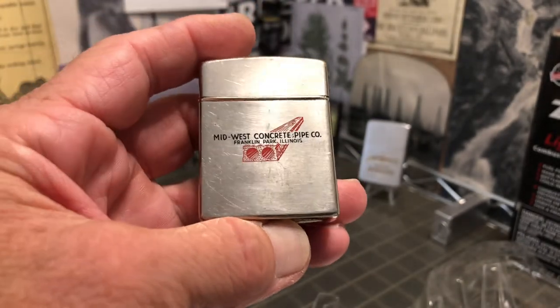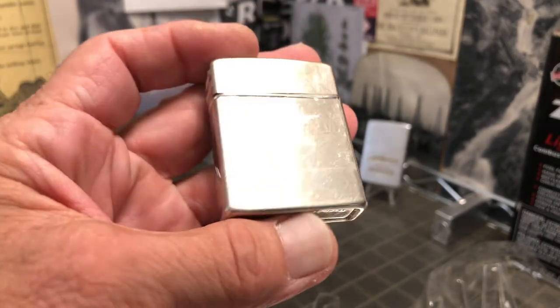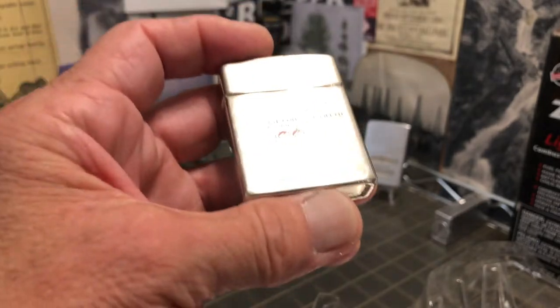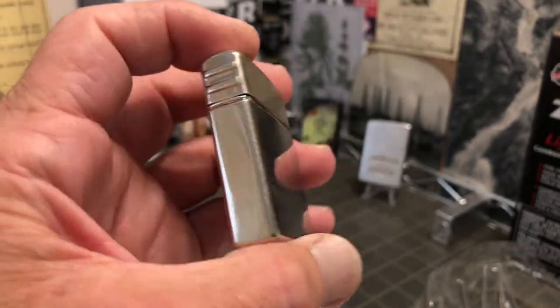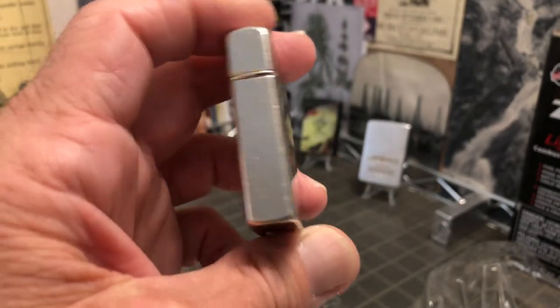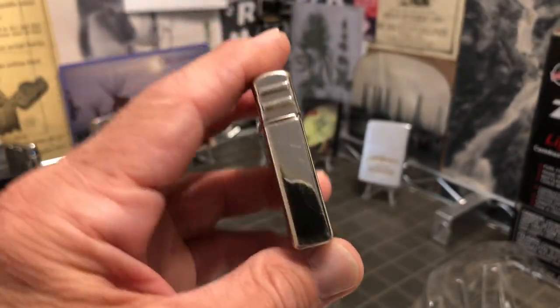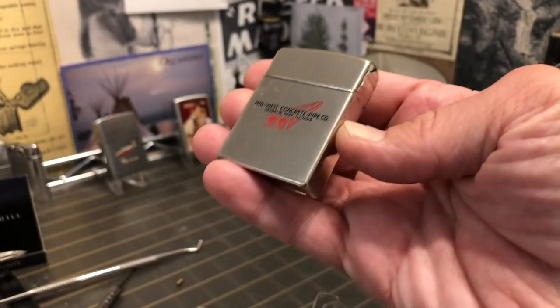While you're over at eBay, make sure that you follow or like DependableFlame.com so that you get the notification each time we put up a new listing for a lighter for sale. Also here on the YouTube channel, make sure that you hit the bell so that you are notified each time we publish a new video.